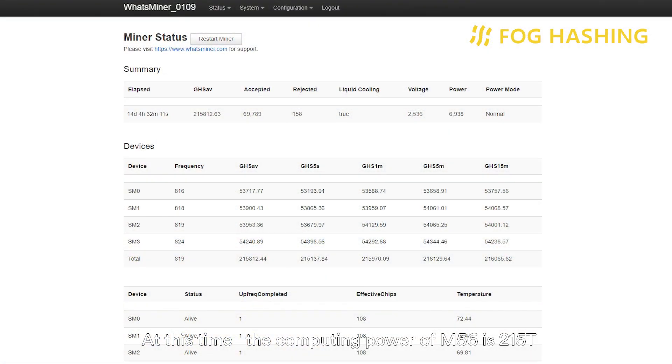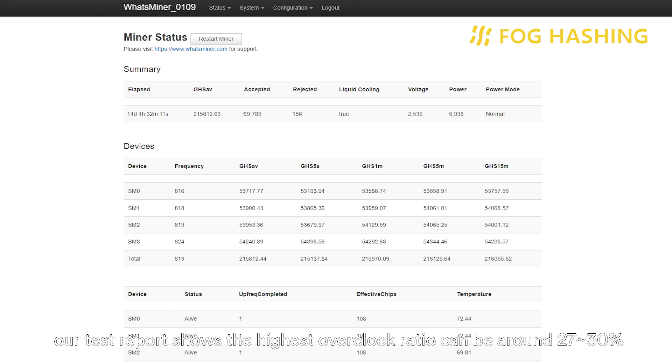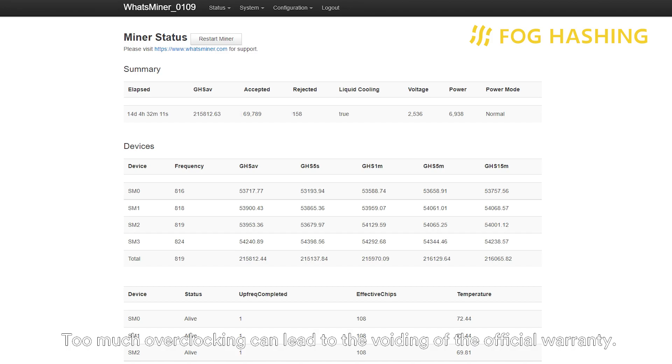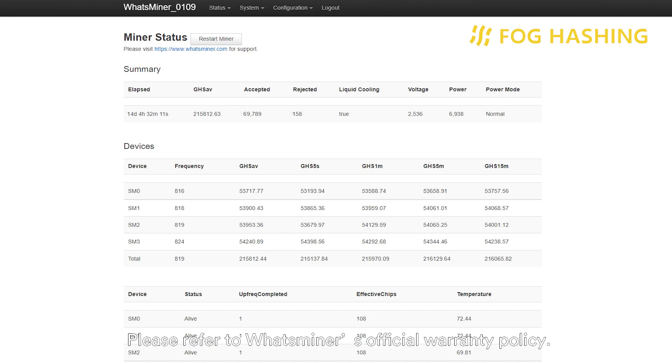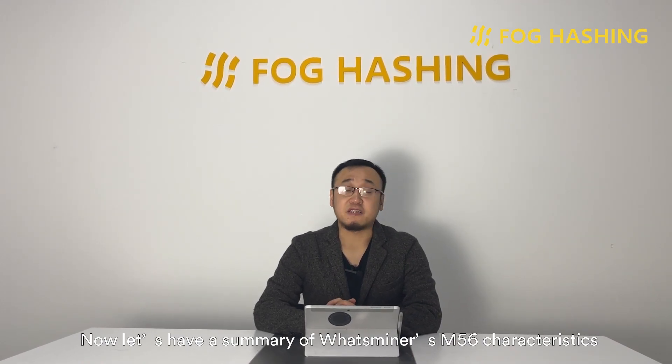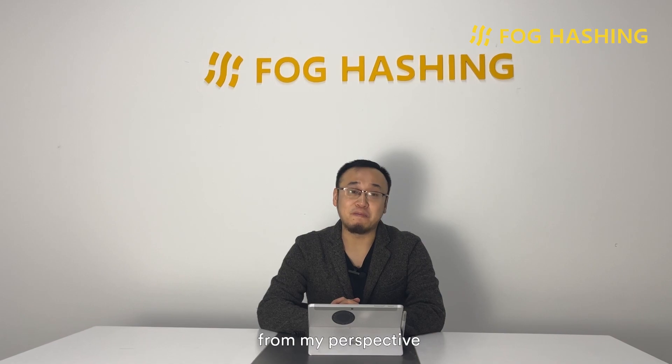At this time, the computing power of the M56 is 215 TeraHash. The power consumption is 6,938 watts. The overclock rate is around 17%, but it can actually run much better than that. Our test report shows the highest overclock ratio can be around 27 to 30%, but What's Miner sets a limitation on that, as too much overclocking can lead to voiding of the official warranty.